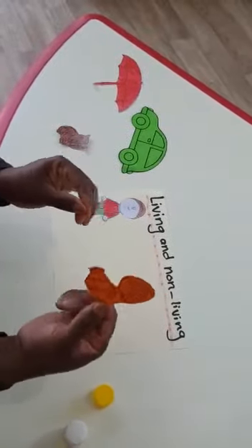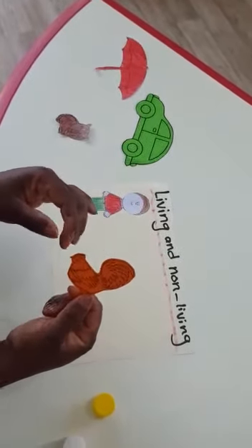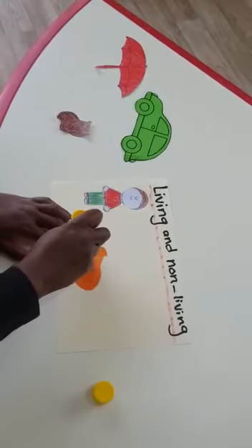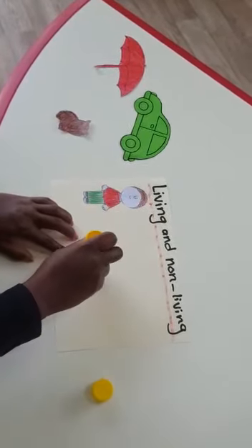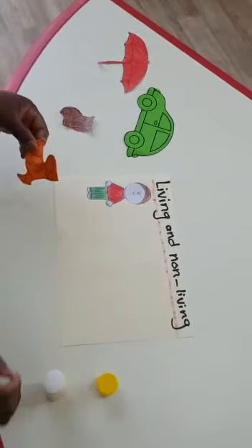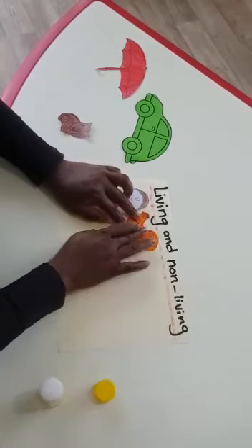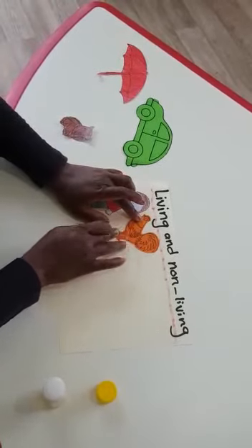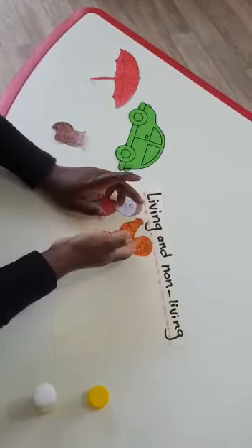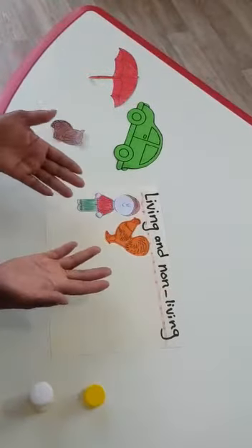Now I will glue my rooster. What color is my rooster? Orange. I will glue my rooster and stick it. These are all living things, because the rooster also needs water, needs food, and can grow up.